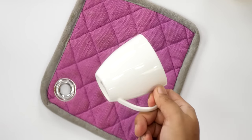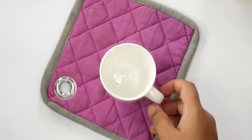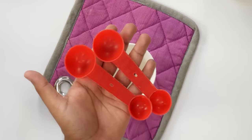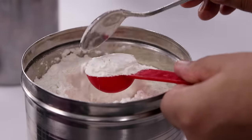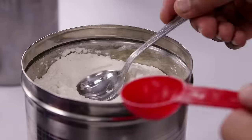First I am going to show you the chocolate mug cake. Here I have a regular coffee mug in which I am going to make and eat it. To make the cake you will require measuring spoons. The first step is to take 4 tablespoons of maida or plain flour. Make sure to measure it properly to get the perfect results.